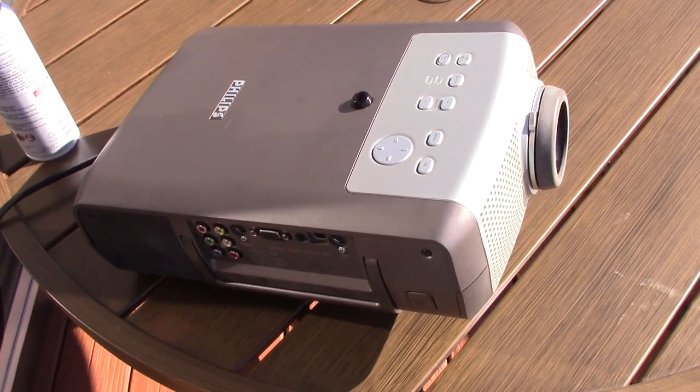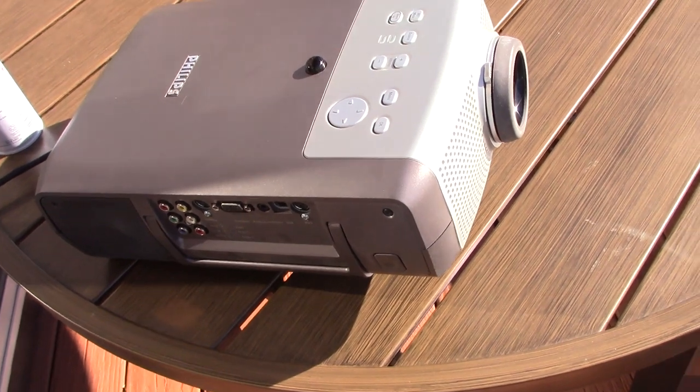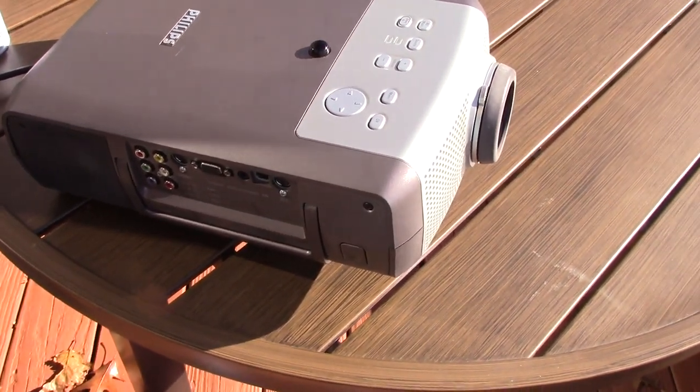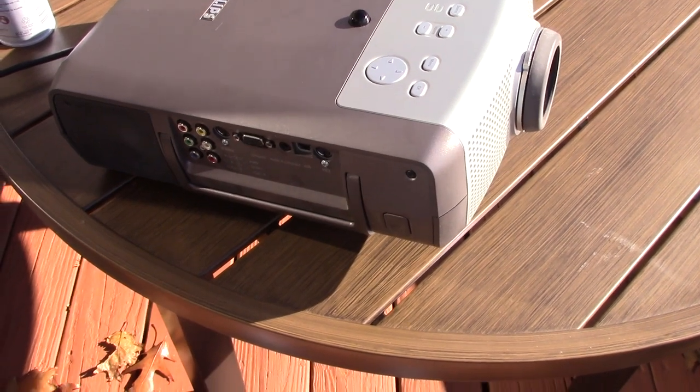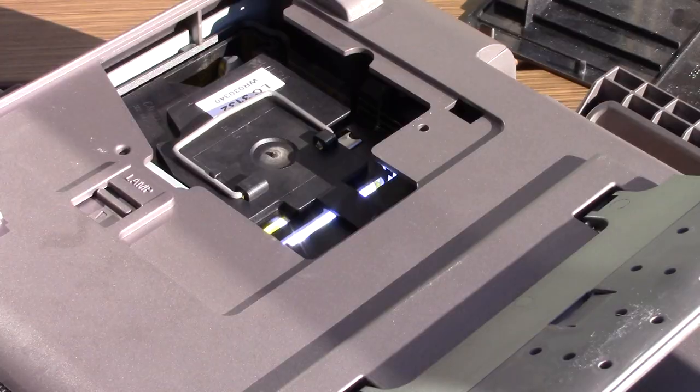But it's reached a point where it's no longer that useful to me, because half the time it comes up with a scrambled screen and I don't feel like fixing it. I thought I would use this as an opportunity to show you guys what happens when you bottoms up.